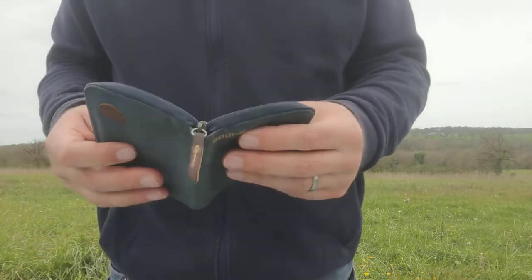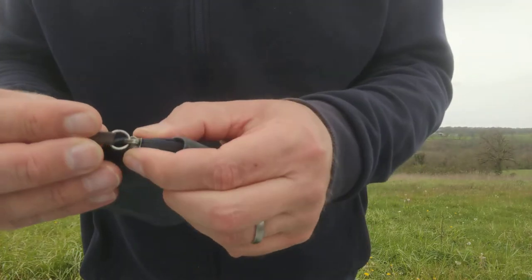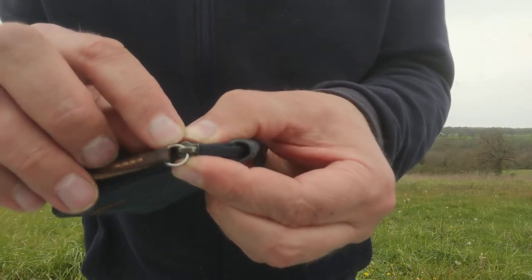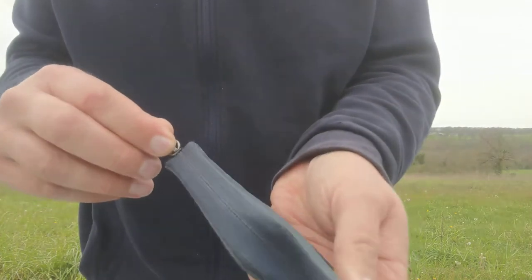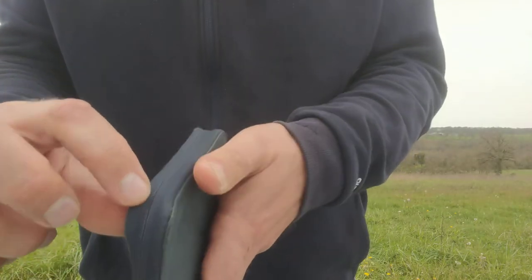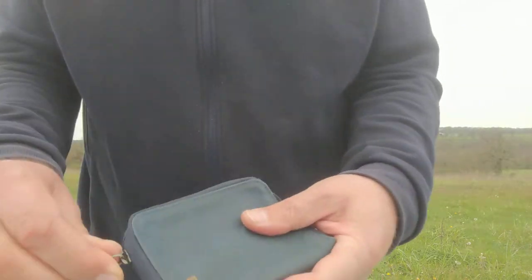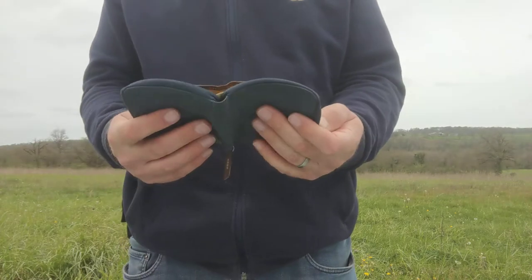The zip on the outside has a little leather tag and it's also YKK — you can see that tiny little YKK marking on there, which is reassuring to know it's a quality zip. It's the same hidden zip style, nice and smooth, and it opens up nice and flat, which is handy.